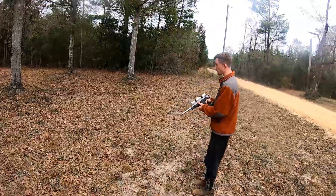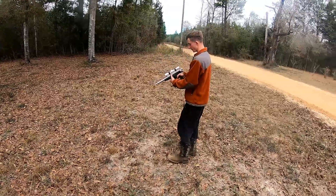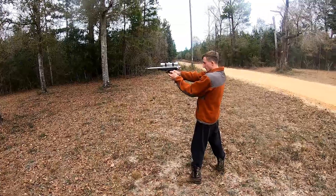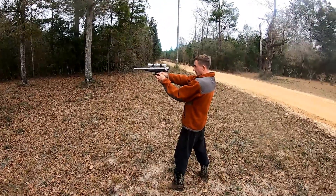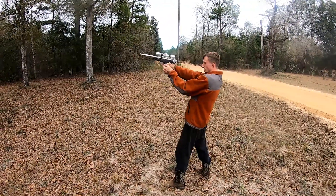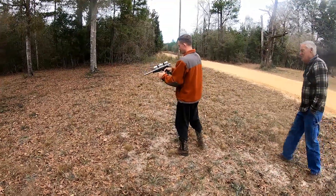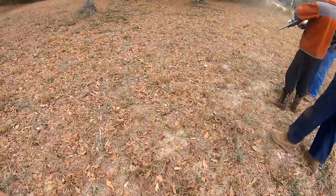I'm gonna aim it over at that tree over there. Hold your ears — yeah, I would. Well, I can't hold both of them. You ready? I'm ready. It's recording. Whoo! Yeah, there's a kick to it — wow!